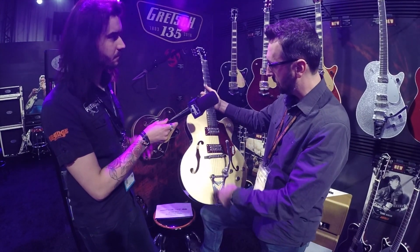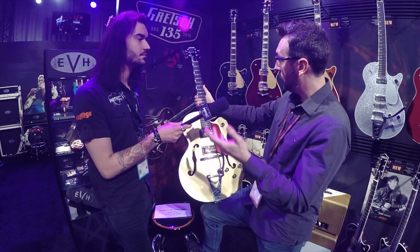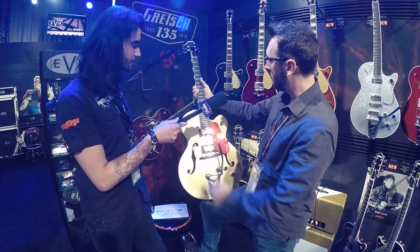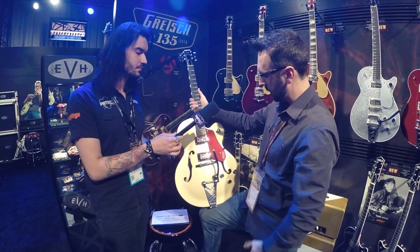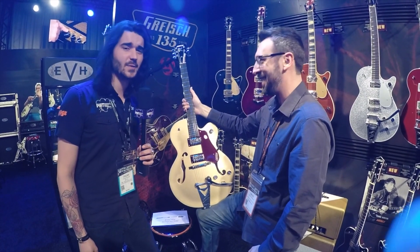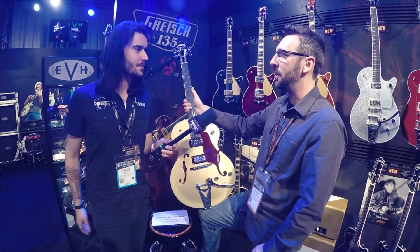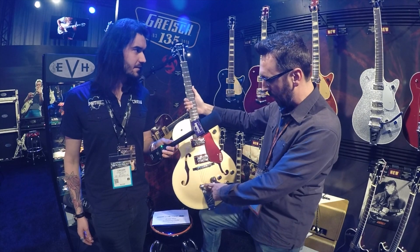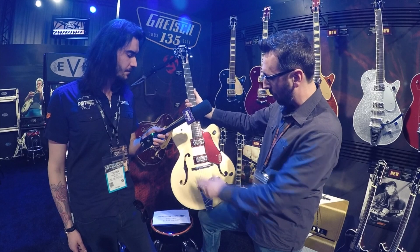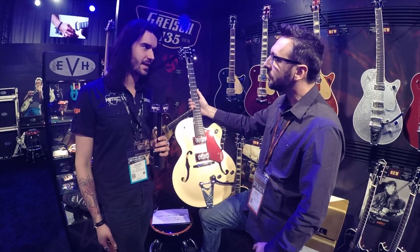Some features of this guitar that are unique for an anniversary: they normally have a rosewood fingerboard, but this one has an ebony fingerboard and ebony bridge base. This has some of our Player's Edition features — locking tuners for better tuning stability, especially with the Bigsby on there. This has a Graphtec TUSQ nut on it. Also, this has our pinless Bigsby, which is so much easier to restring — with a regular Bigsby it feels like you need three arms. This is a godsend for anybody who wants to change strings fast. It also has a rocking bar bridge, one of the most popular Gretsch bridges, with a pinned base on the bridge to keep it stable.